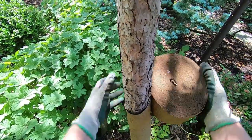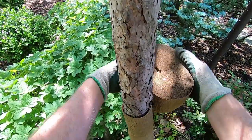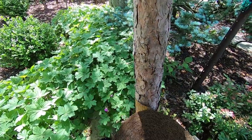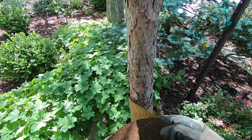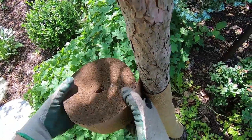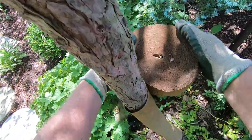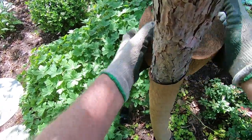And up we go. Try not to drop the roll since it takes off like toilet paper. Okay, we're getting to the top here.